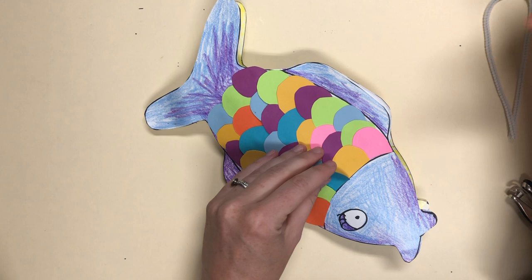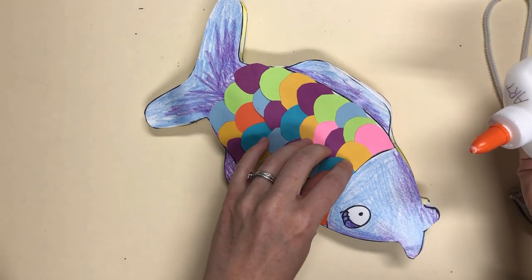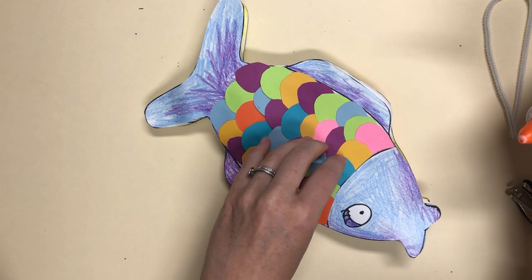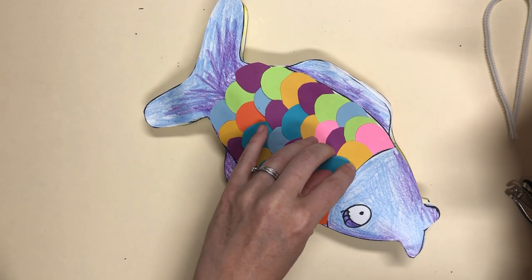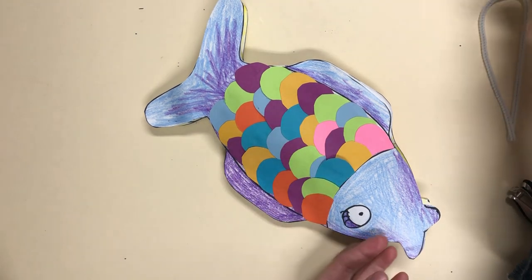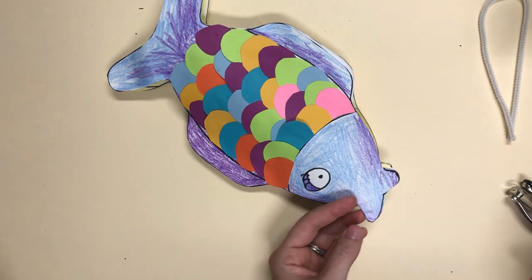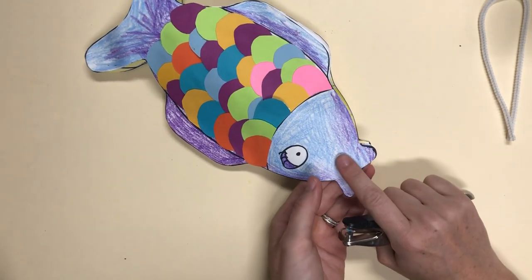If any of this is happening to you, you can just take a little bit more glue and start to fix it. Again, glue takes time to dry so I might have to wait a little bit or flip it over. Let's talk about poking a hole.